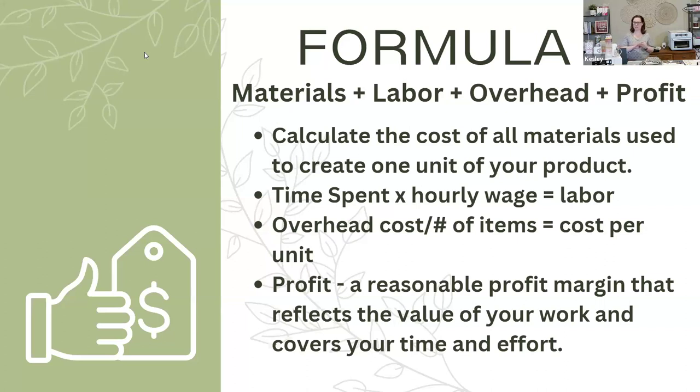Calculate the cost of your materials to create one unit. If you buy something and you can make 20 of them, then one-twentieth of that price goes into your calculation. For labor, that's your time spent times an hourly wage — think about what you'd pay somebody else to do the job. Calculate your overhead cost divided by the number of items you anticipate selling. If your booth costs $150 and you want to sell 150 items at that fair, then each item needs an extra $1 to cover that portion of overhead. There are other overhead costs too — bags, marketing, all that kind of stuff.